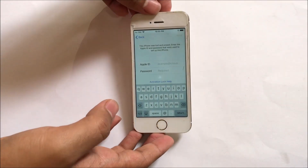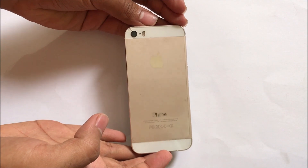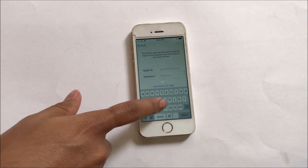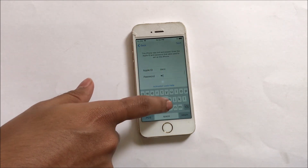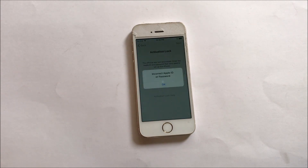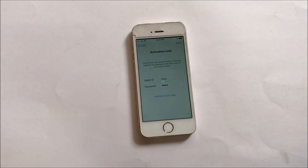This is an iPhone 5s rose gold which is currently iCloud locked. As you can see here, this device is currently iCloud locked. So let's begin the iCloud unlock process, which is a permanent iCloud unlock.